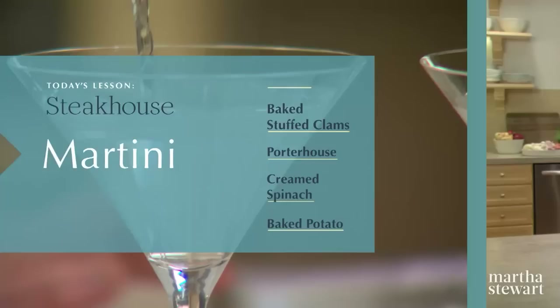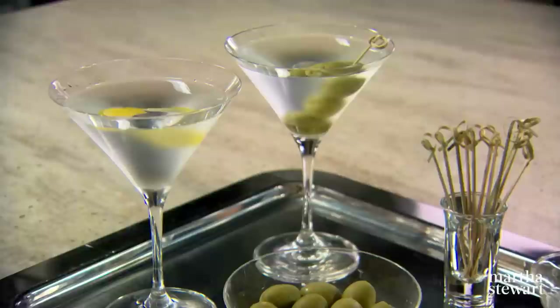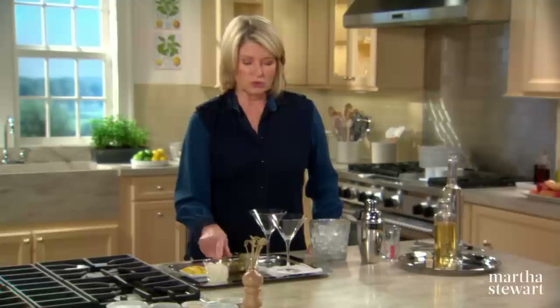An icy cold martini is simply divine. It's traditionally made with gin and vermouth, but it can also be made very successfully with vodka, which is my choice. I like to have garnishes for my martinis — some wonderful stuffed olives, pickled onions. For those who like dirty martinis, save the onion juice or the juice in which the olives are pickled.